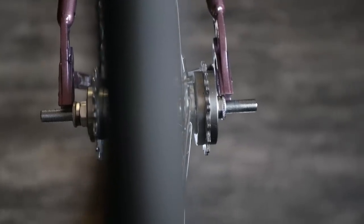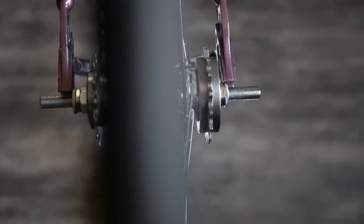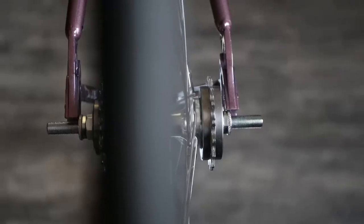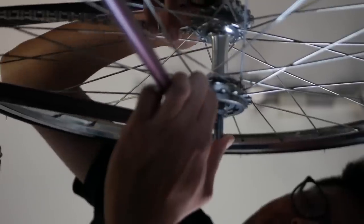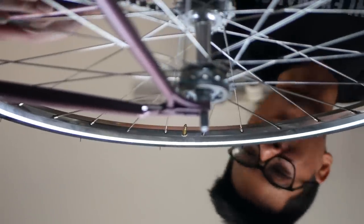Just eyeballing it, it looks like it's about a millimeter and a half to two millimeters too small for the rear spacing, so it should be fun trying to get the wheel seated properly.